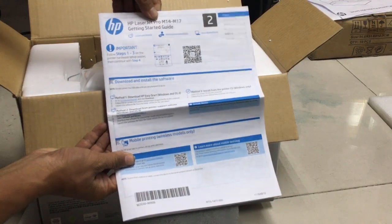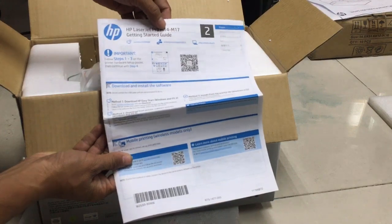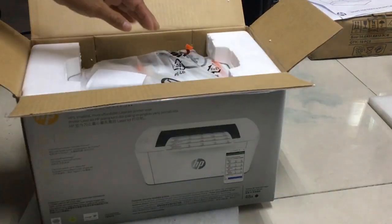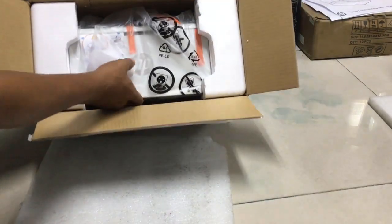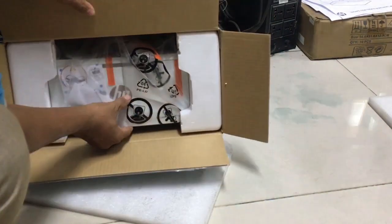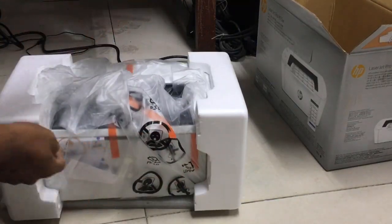Let's do this. SP LaserJet — 15 to 17. It is so small.